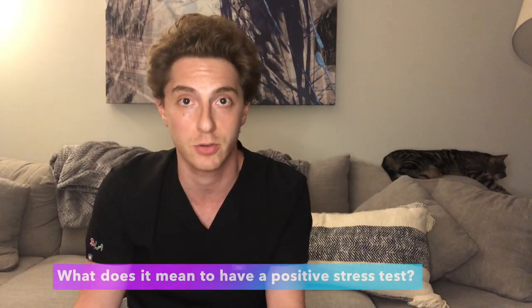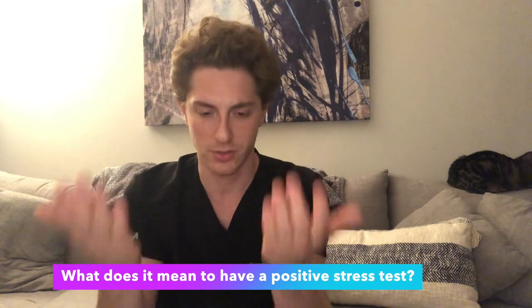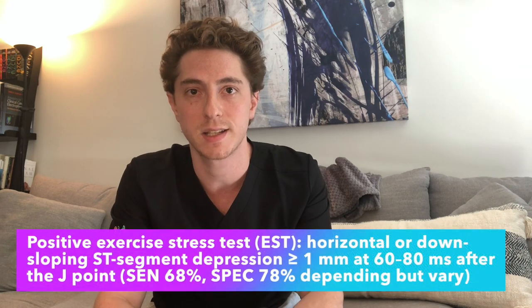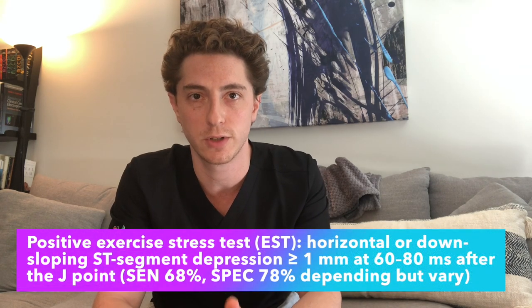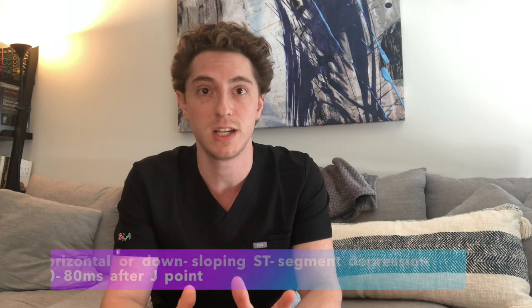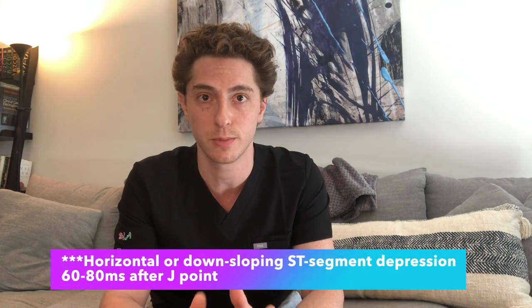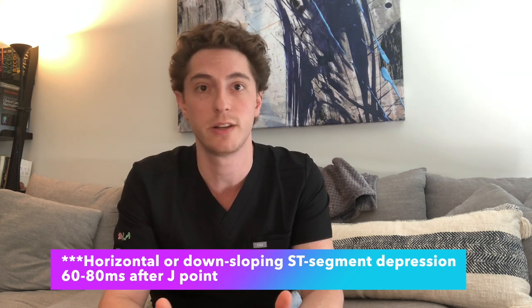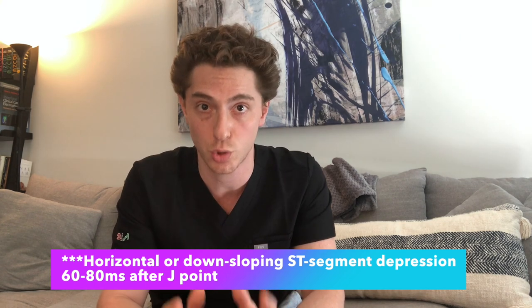Now what does it mean for a stress test to be positive? How do we actually diagnose it when you're standing there with the EKG running with the patient in the room? Classically, greater than one millimeter of ST depression after the J point of the QRS complex is a positive stress test. Similarly, if you see two millimeters or greater of ST depression 60 milliseconds after the J point, that increases the likelihood it's a true positive and not a false positive. If you increase or decrease the threshold of any test, you're going to change its sensitivity or specificity.